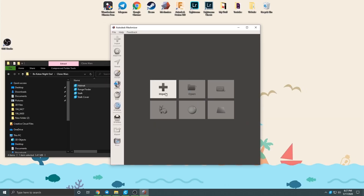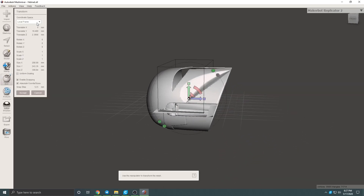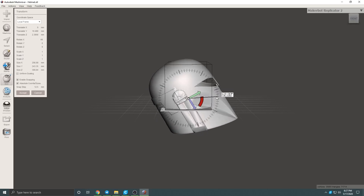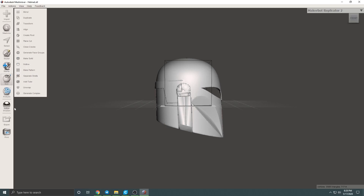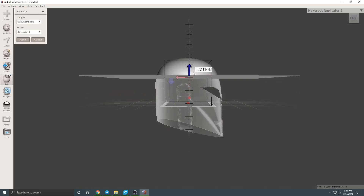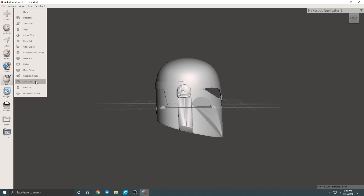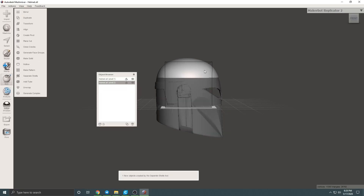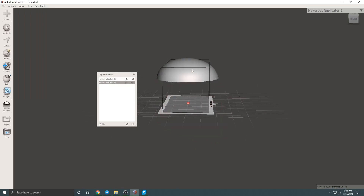Now that we have our files, I'm going into a program called Mesh Mixer, which is free slicing software you can use to modify different models. In there, go to Edit and click Transform to situate the helmet a little straighter and upright so we can better cut it. Then click Edit, Plain Cut, and you'll see an interface that lets you intersect the model. Place the cut wherever you want on the dome, click Slice, keep both groups, and apply. Then go to Edit, Separate Shells, and it's now in two pieces. Export them as individual files.